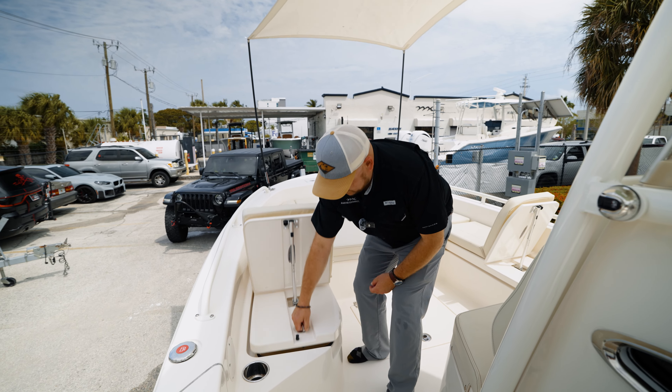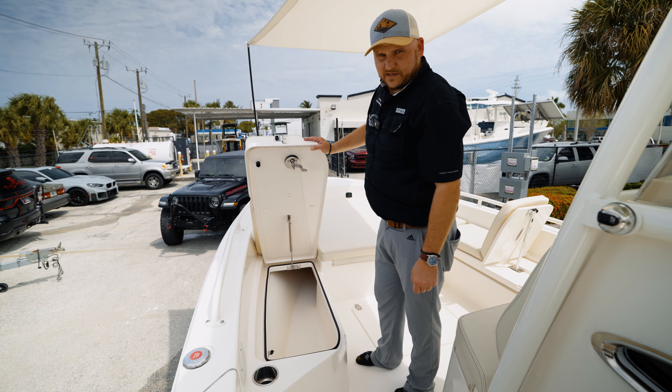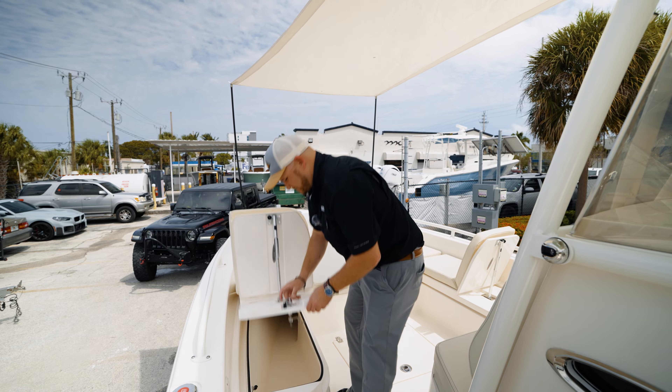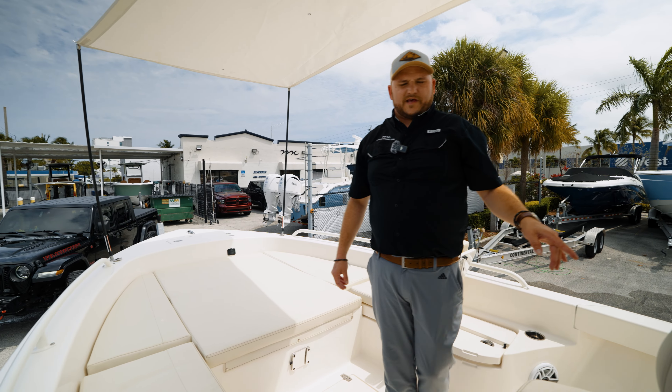Here you have a nice big insulated fish box with a drain — it can handle anything you catch: wahoo, mahi, right there. And here we've got a v-clip for a table; the table, as you might have seen, is stored in the head.